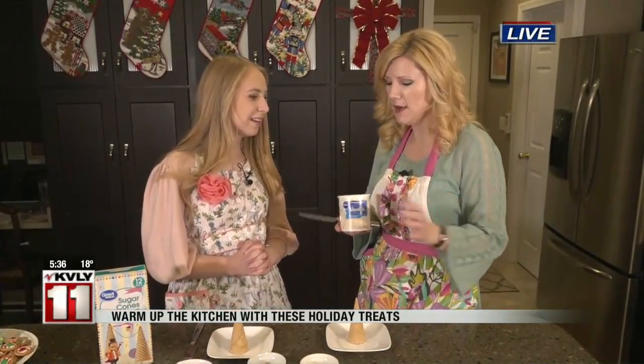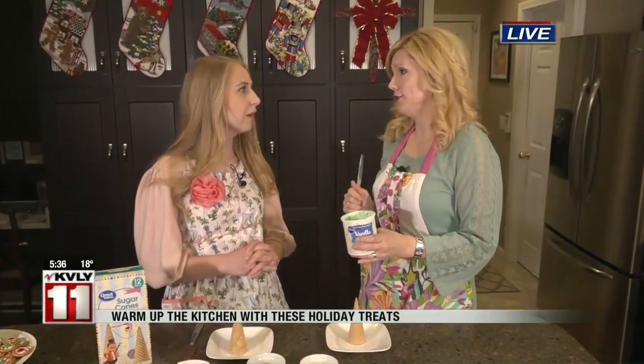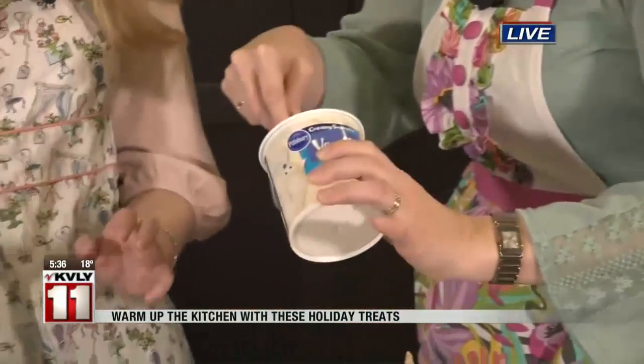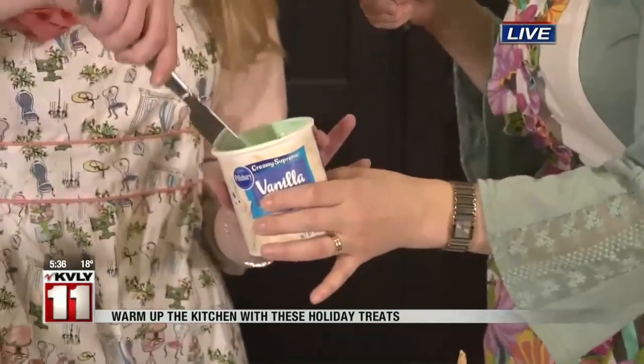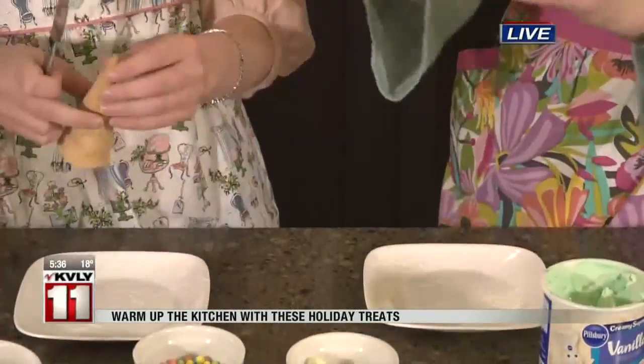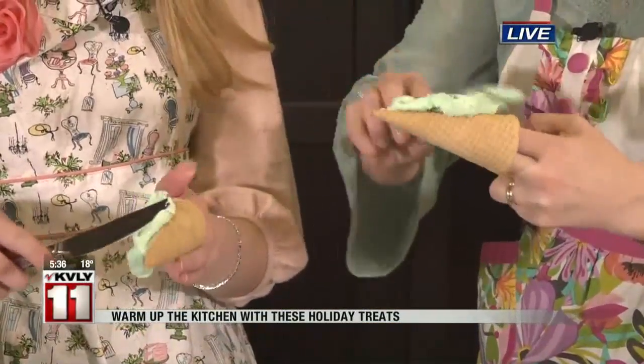Next step is the frosting. When I bought the frosting, they didn't necessarily have green — if you can find one in green, buy it to keep it a little bit easier. But I even mixed the colorant right into the can and just stirred it to make it extra easy. If you want to grab your knife, we'll start frosting our cones. I found it easiest to kind of put my fingers inside the cone so you don't end up with frosting all over.